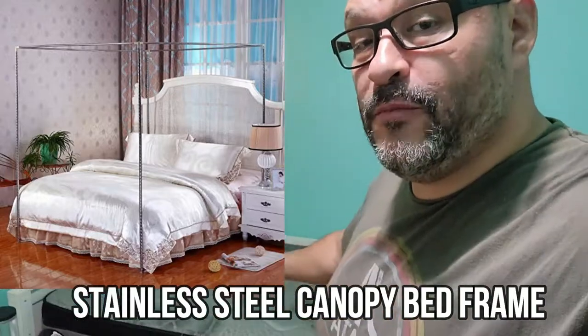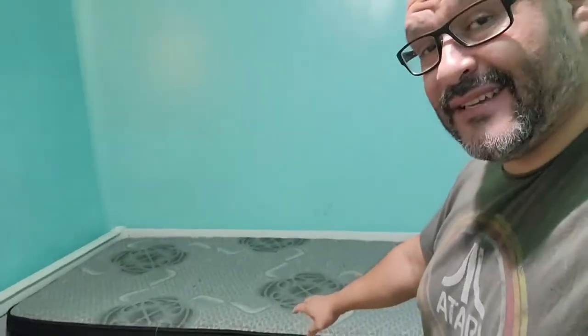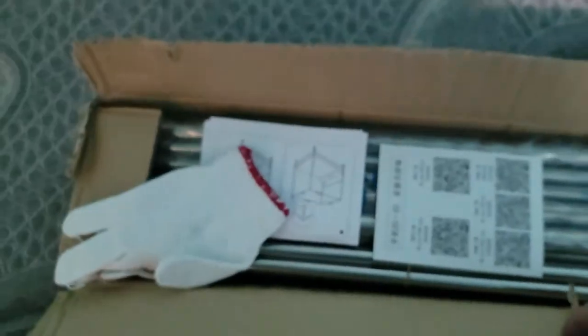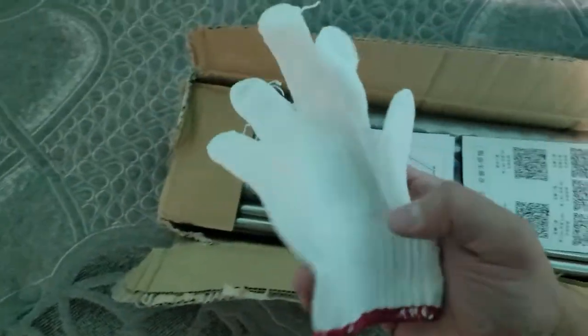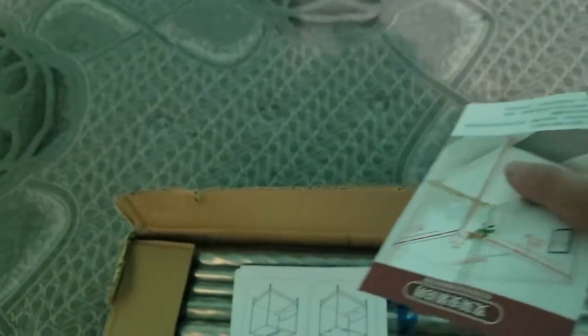Today we're going to upgrade a room for a girl — we're going to put a canopy over a twin size bed and see how it looks. We'll go ahead and set up the actual overhead canopy and see how hard it is. Opening the box, right off the bat they give you a glove, which is kind of strange unless the items are really sharp. They also give you a barcode for instructions in different languages.